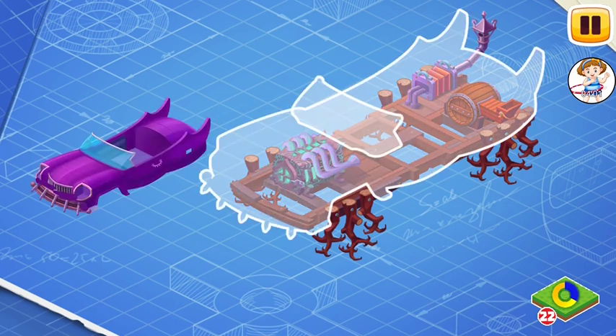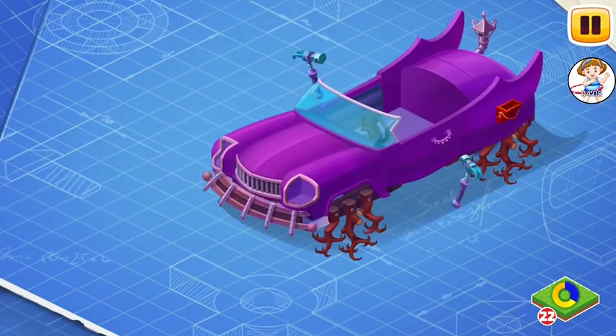Now let's install the bodywork of the Candy Hunter car. This bodywork is covered with mysteries and legends. Rumors tell that inside the car there's a dashboard with inscriptions in a language no one knows.